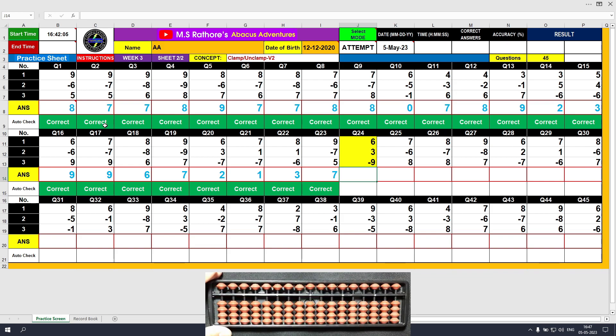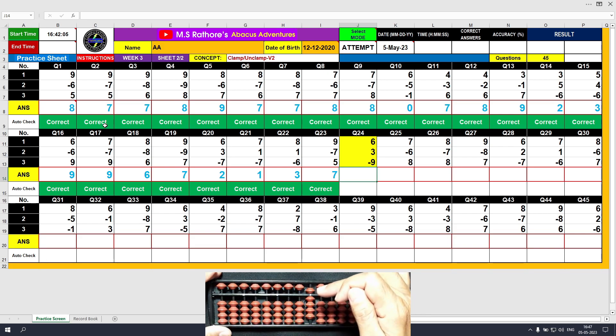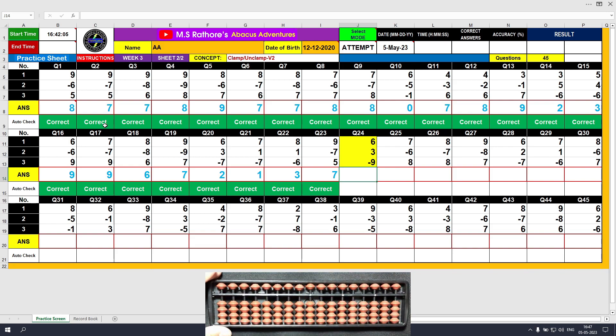Question number 24. Plus 6, the answer is 6. Plus 3, the answer is 9. Minus 9 with the unclamp. And the answer is 0.